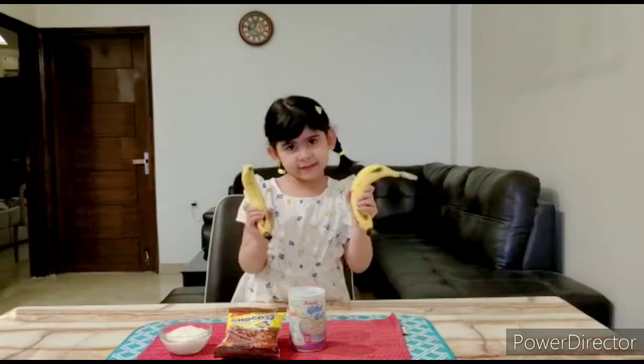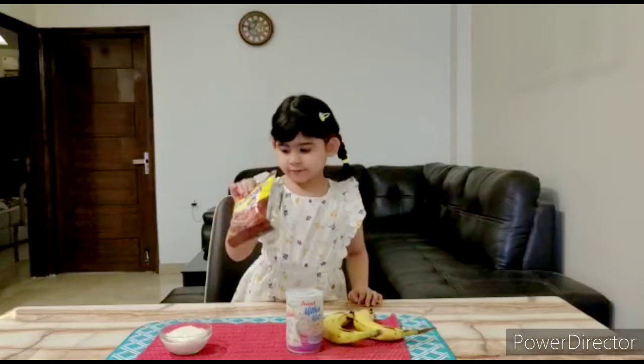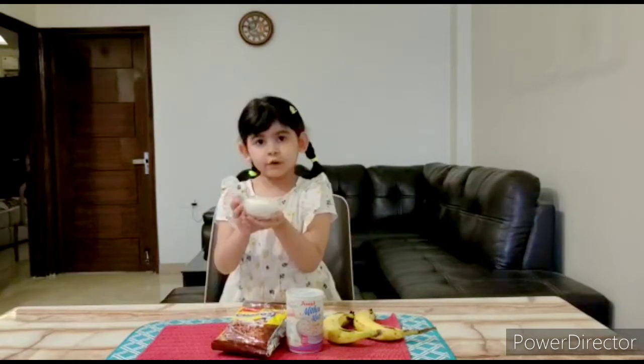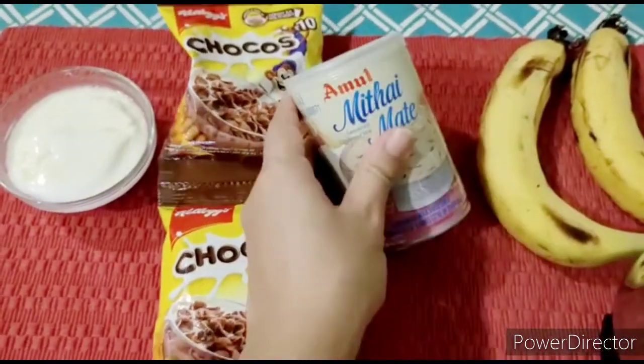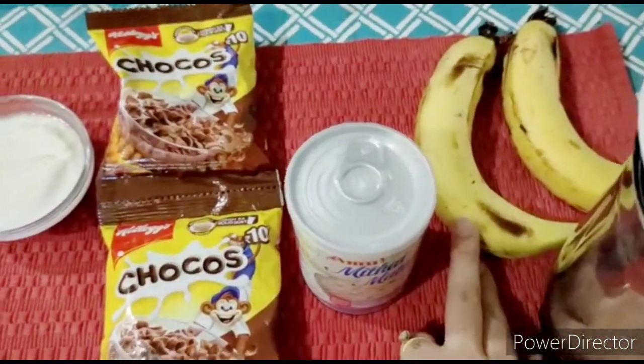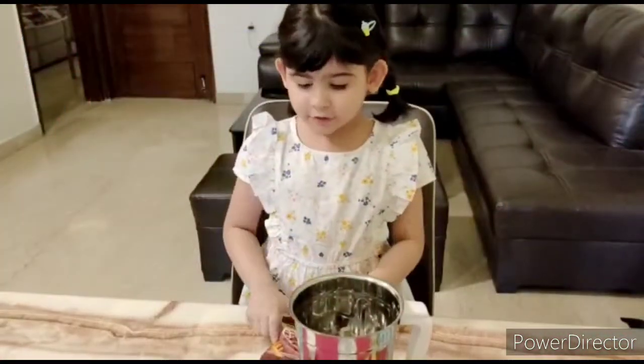We will use two bananas, some milk, Choco's, and yogurt. So we need two packets of Choco's, some condensed milk, two bananas, and some yogurt. First we will crush it in the blender.